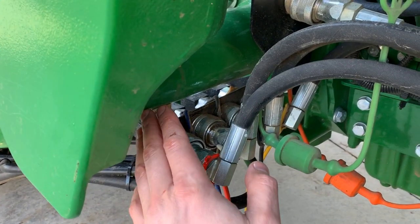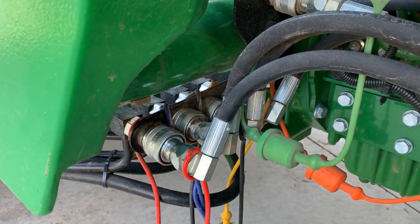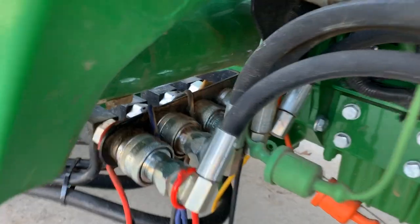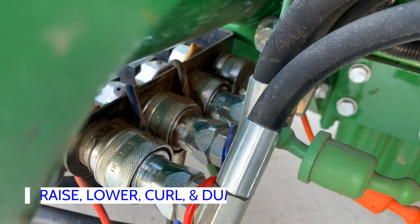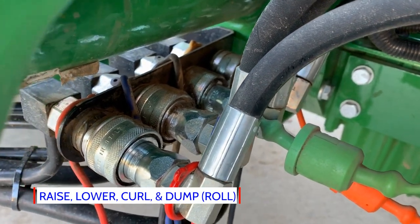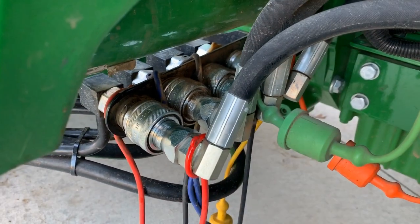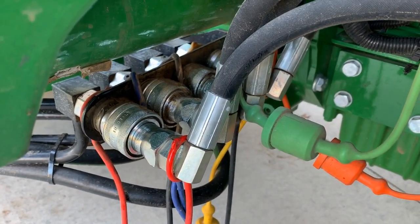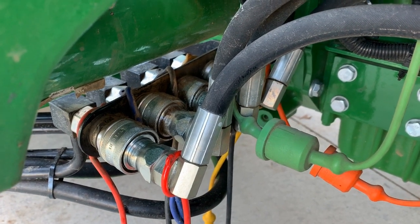Today we're going to be talking about hydraulic quick disconnects — quick couplers. You may hear them referred to as that. This set here is a set of four that controls our front end loader. Very common. You might see a different arrangement sometimes — two up top and two down below for different tractor models — but same concept no matter what model or series we're talking about.